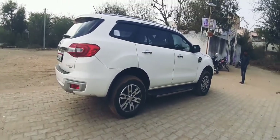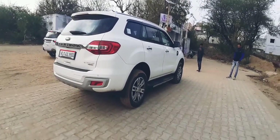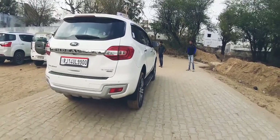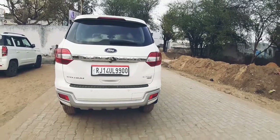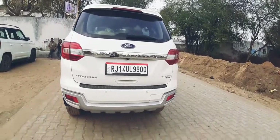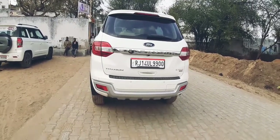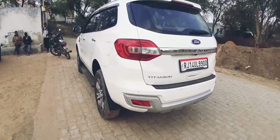This is the 4WD version; you also get a 4x2 available with the 2.2 liter motor. From all sides the car is quite good — from the rear it looks quite good as well. It is quite high, so it's a proper SUV. We are done with the walk-around of the car.